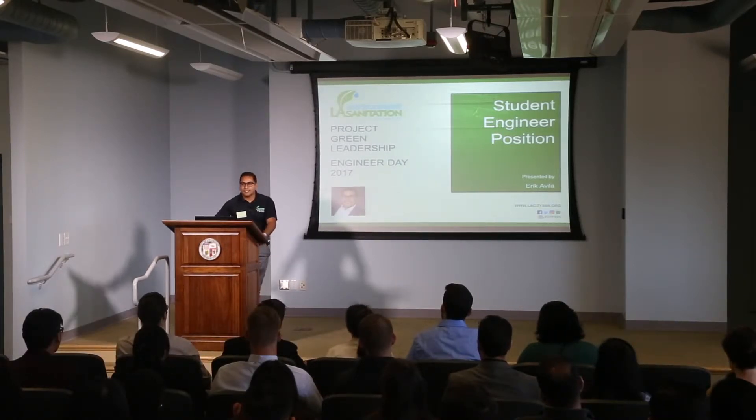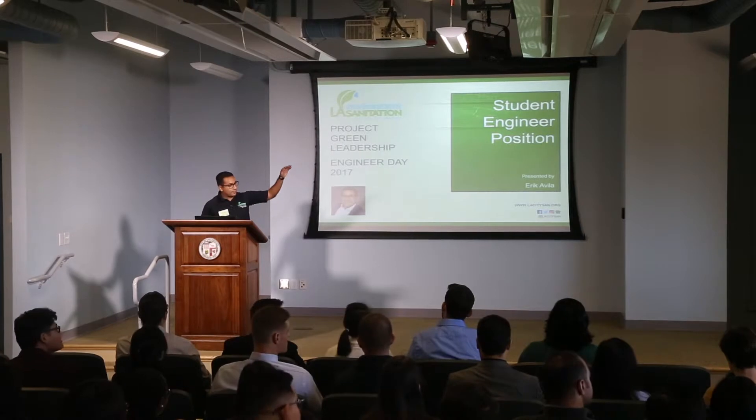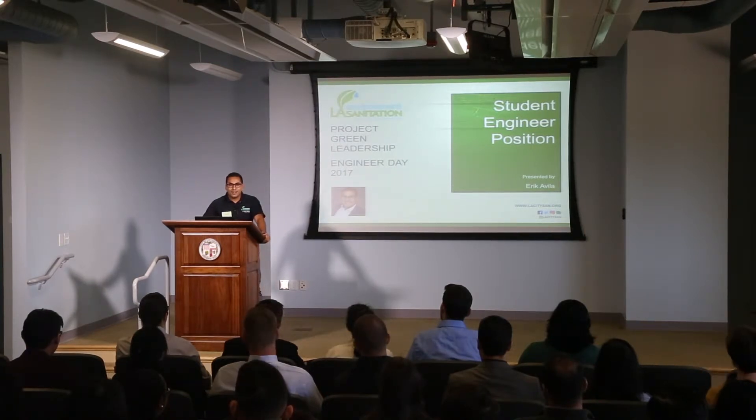I graduated from Cal State Los Angeles in 2016, so about a year ago I was sitting where you are today. One of my favorite things about working here at Hyperion is — if you look to your right, I have the beach right in front of me. And if you see that bridge that crosses the street, it's actually a private entrance into the beach. So you can always take a break and go to the beach and come back whenever you want using your employee badge.